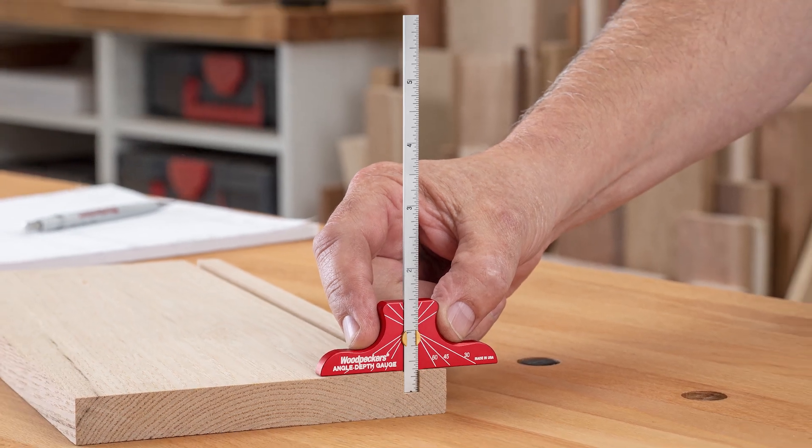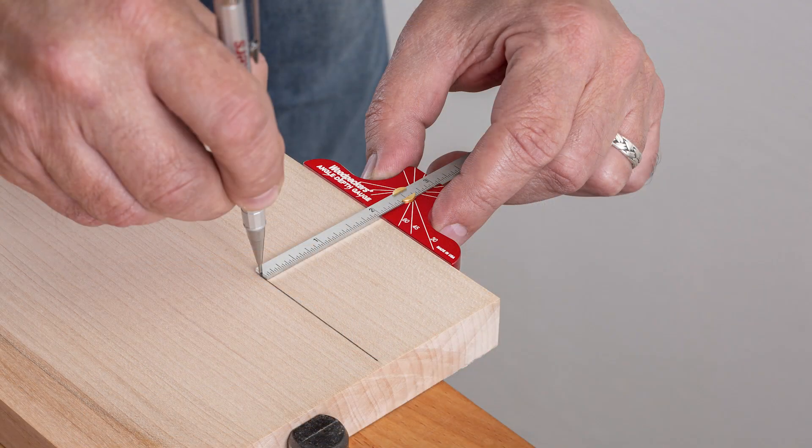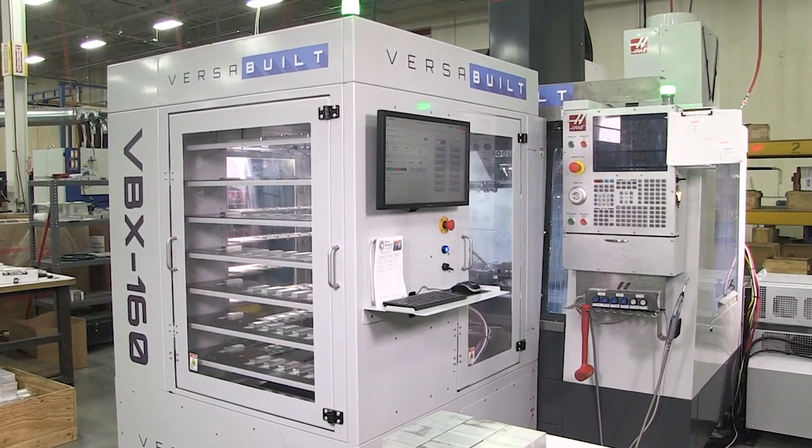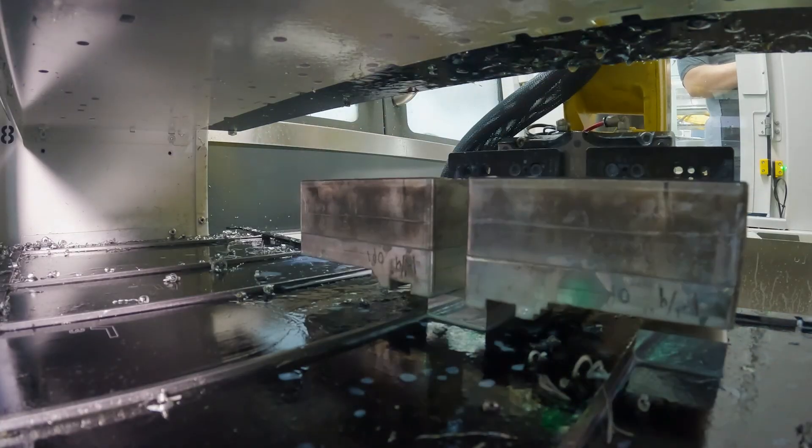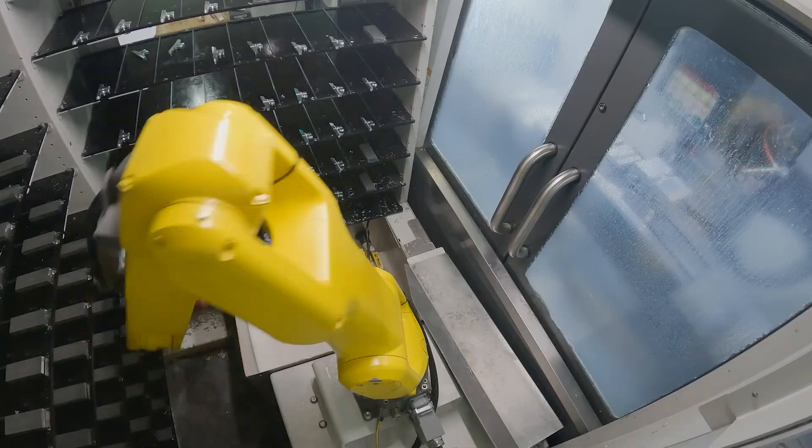The Woodpecker's Machine Shop is now running production on the one-time tool, the Angle Depth Gauge, and manufacturing starts on the aluminum head at a CNC mill with the help of our state-of-the-art, American-made robot.